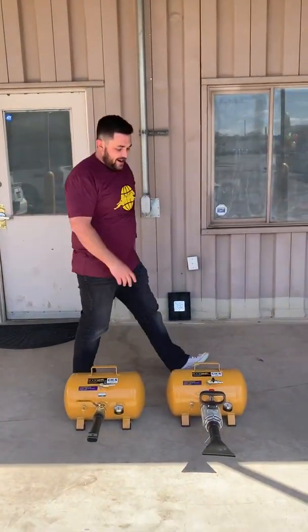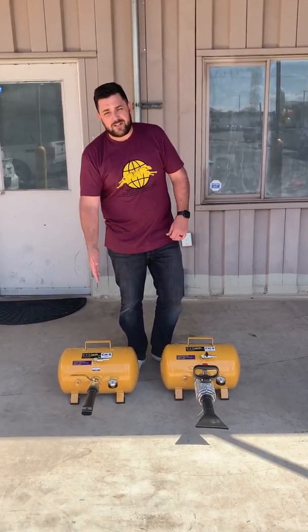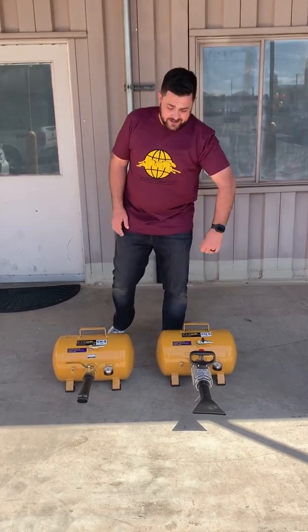Hey guys, Brian here with TSI. Today I'm going to show you the difference between our regular butterfly valve on our CH5 steel tank and our Jetpack push-button discharge system.